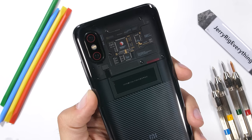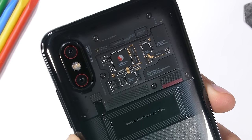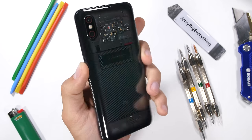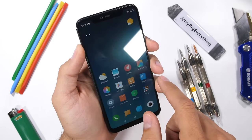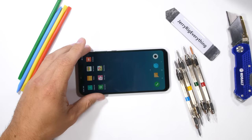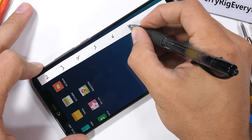Xiaomi's circuits on the back of the Mi 8 seem too perfectly aesthetic. Components don't match up to where they should be, and each circuit has its own logo with quotes and specs. Don't get me wrong, it still looks super cool, and I'd totally still rock this phone, but it might just be a sticker under the glass back and not the real components. We'll have to find out.